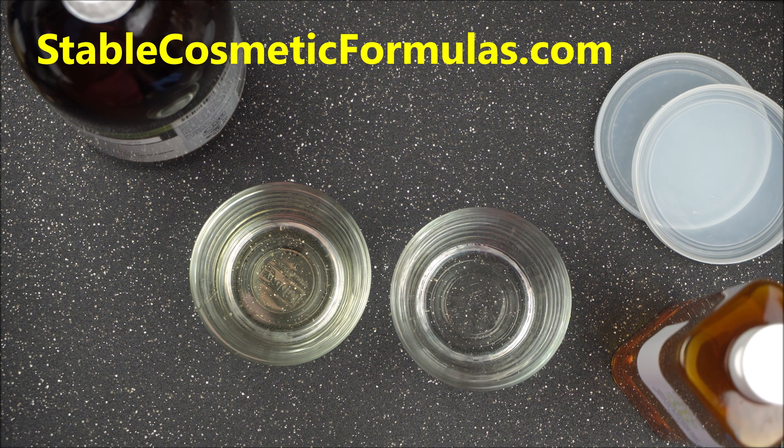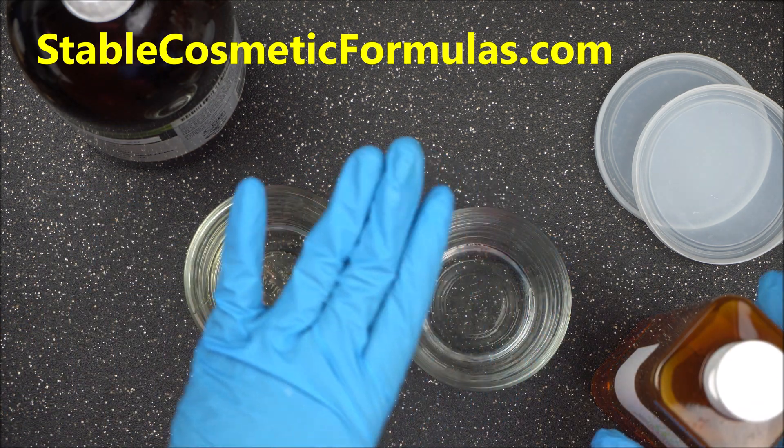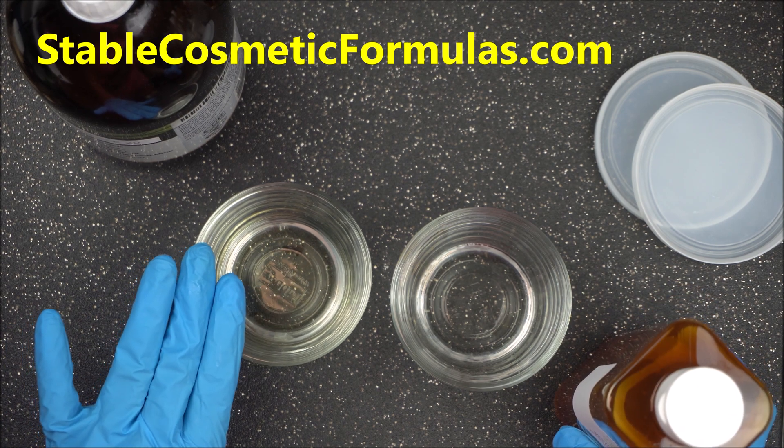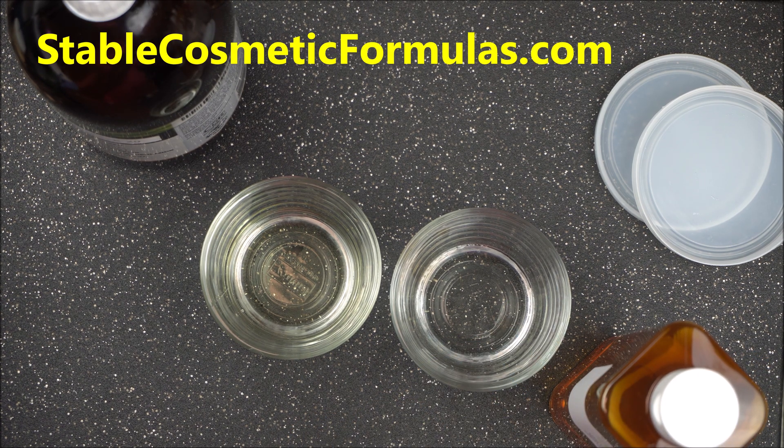The main concern most people have with Polysorbate 20 is that it is a product of reacting ethylene oxide with sorbitol, and during the ethoxylation process, ethylene oxide can become contaminated with another dangerous chemical called 1,4-dioxane. This dangerous chemical is what most people are worried about — Polysorbate 20 can become contaminated with 1,4-dioxane, which is considered carcinogenic to animals.